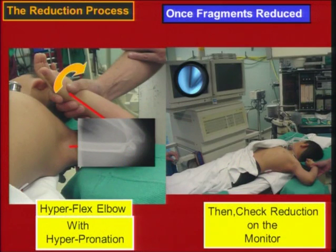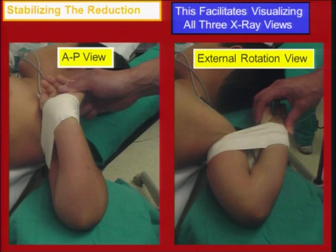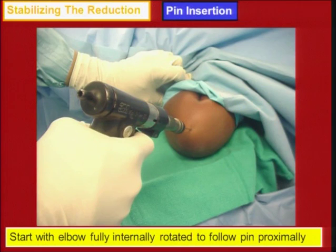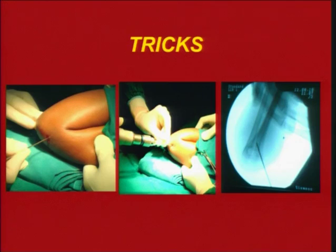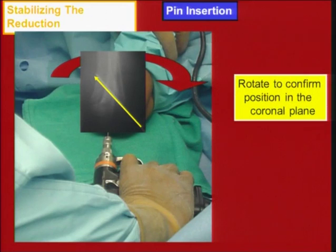After verifying the reduction — these slides are from K. Wilkins showing his technique — you obtain a reduction and immobilize the extremity with a tape bandage so you can easily rotate it. You confirm the position on a C-arm. Then you pass your pins. You can check in internal and external rotation. Lateral pins are passed from the lateral epicondylar region proximally. The pin is passed at about 40 degrees from the long axis of the humerus. You pass your first pin and check on a lateral view.